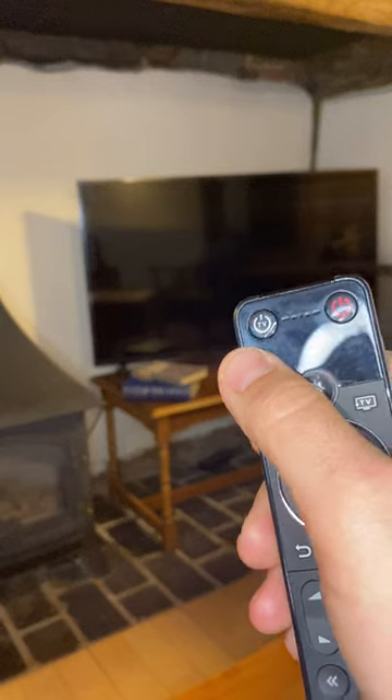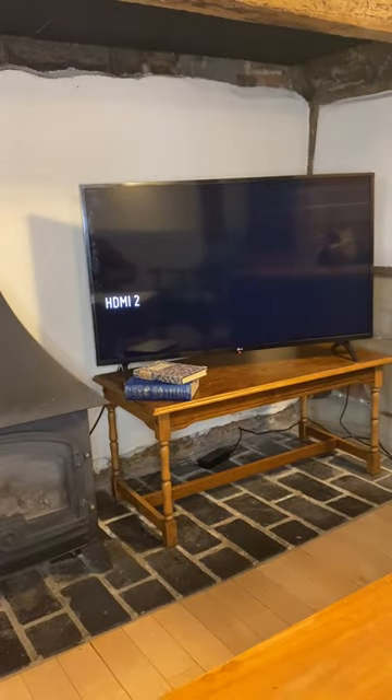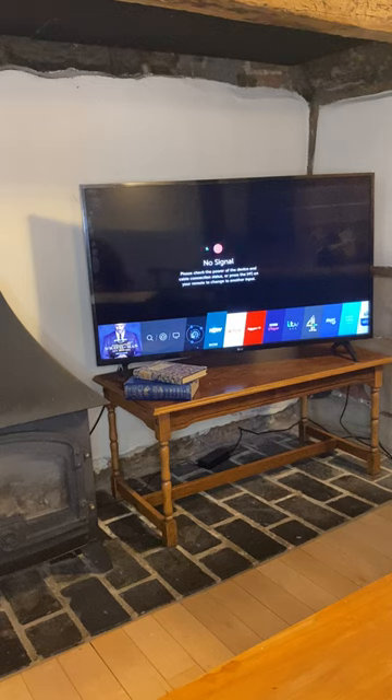First of all, press the TV button — a little red light should come on. There we go, you can see it's connected on HDMI, and at the bottom all the different apps will come up. There you go — Netflix, Prime, etc. We've got a Netflix account here which you're able to use.